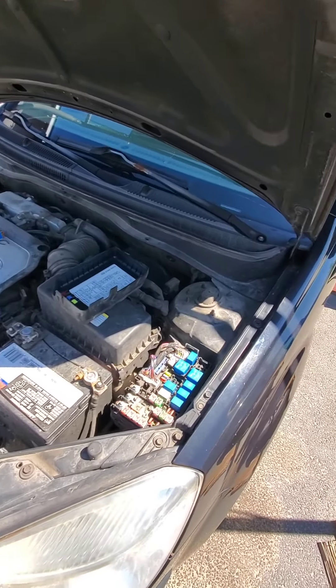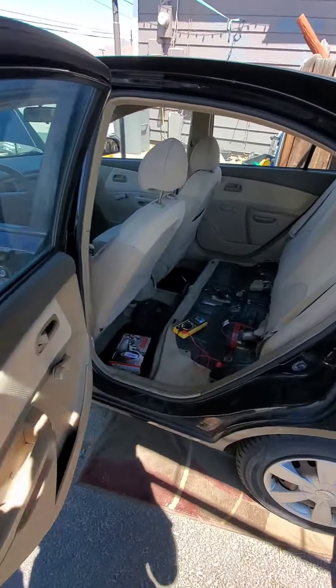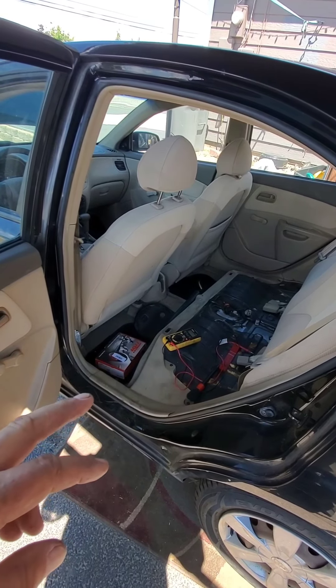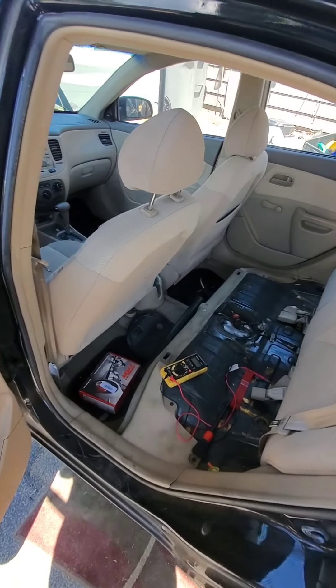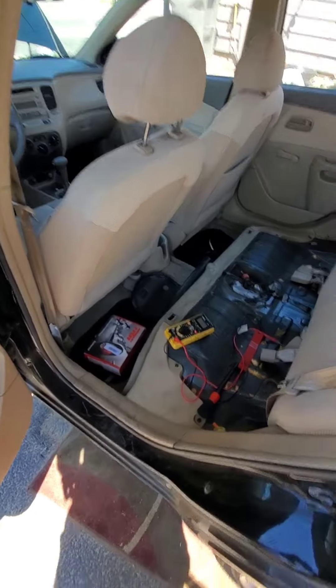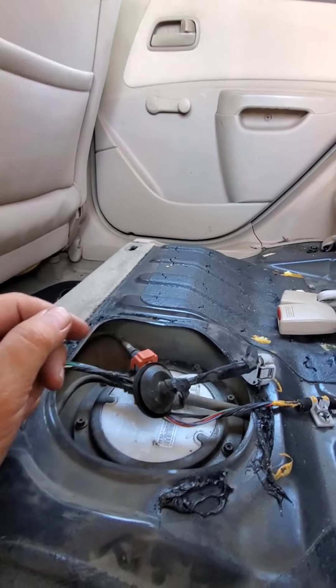When I turn the key on and off, there's no sound coming from the fuel pump, so I think the fuel pump decided to go bad. I even have some voltage — about 11 and a half, almost 12 volts — coming back to the fuel pump. So now I'm going to take the fuel pump out and hook it up to my battery to see if I can get it to work manually like that.